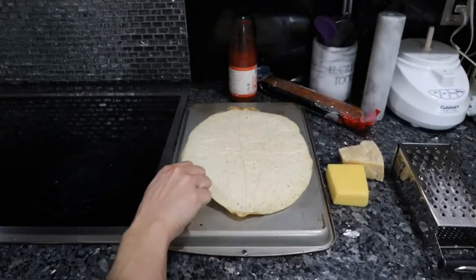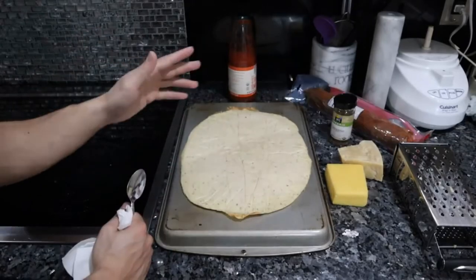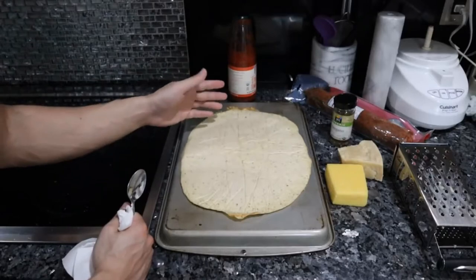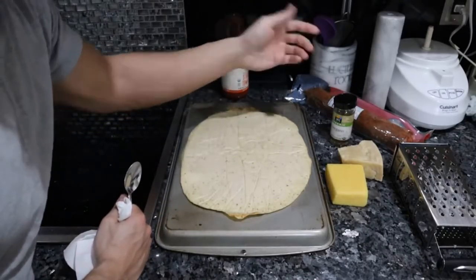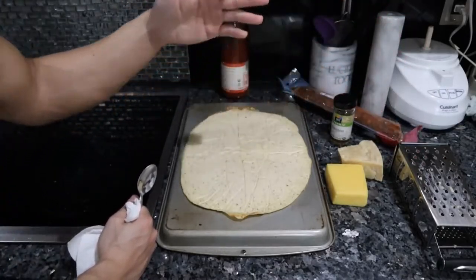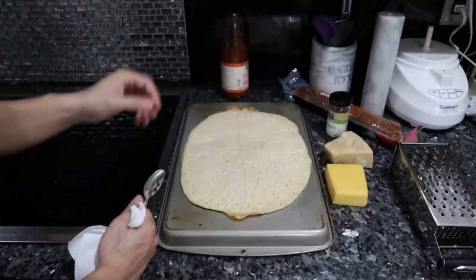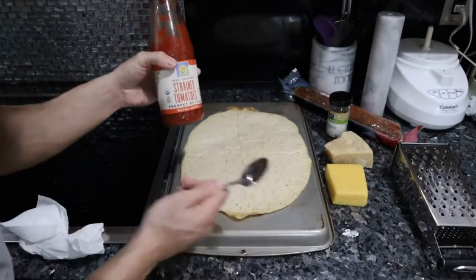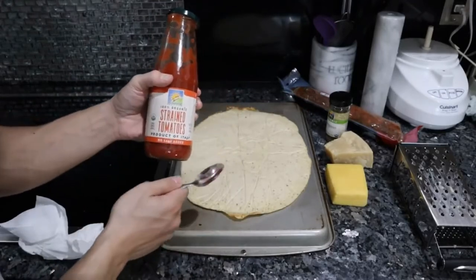Let's take a look underneath — maybe a little browning, nothing too crazy. You can keep this pretty much carnivore. Everything so far has been carnivore with the exception of the oregano. So if you don't want to add tomatoes, you could slice up some sausage — I have some Iberico sausage, that would be delicious. Put some anchovies, clams, cheese, or cream on here. You can make all types of white sauces that are completely carnivore and animal-based. That said, I don't think tomato sauce is going to hurt someone, especially organic, high-quality straight tomatoes.